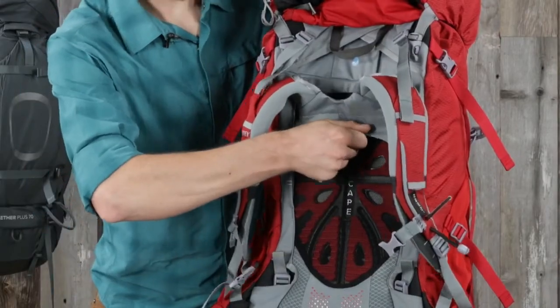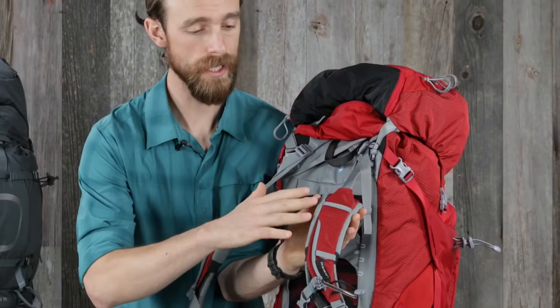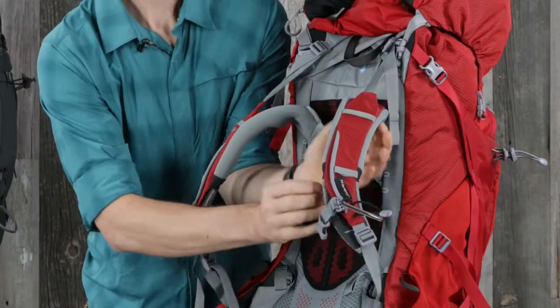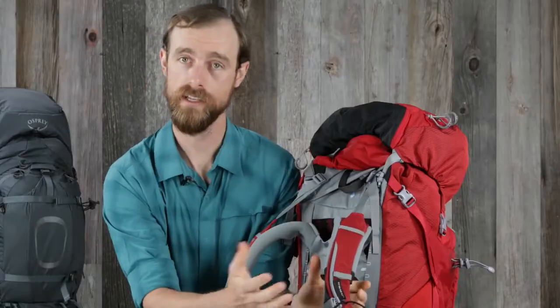Simply move the shoulder harness up or down, then pull the tabs to lock it in place. The Fit on the Fly shoulder strap allows for precise shoulder wrap and fit. To adjust the length, release the strap, slide it out, and lock it in place for a custom fit.